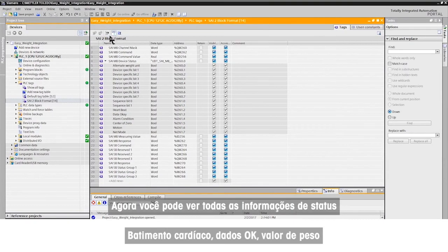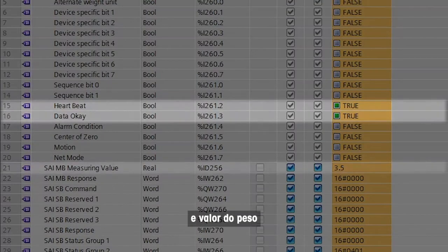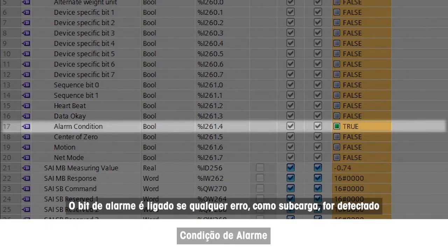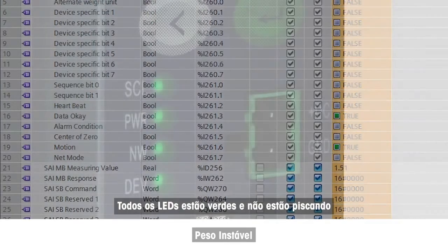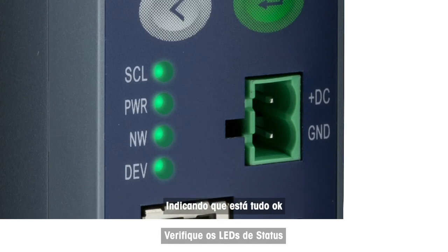Now you can see all status information including the heartbeat that shows connection, the data OK bit, and the weight value. The alarm bit is on if any error such as under-load is detected. The motion bit is on if the weight is unstable. All LEDs are solid green and not flashing, indicating that everything is OK.